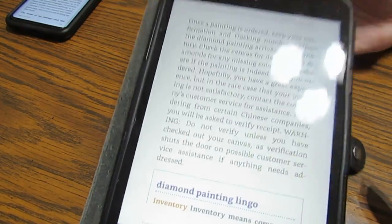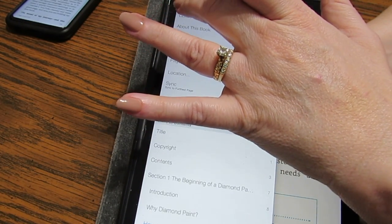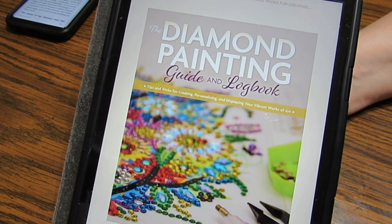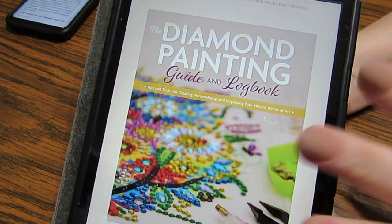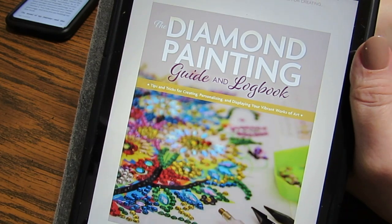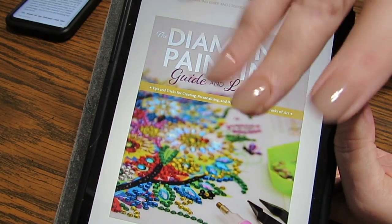I just thought I'd jump on here and show this to you. I went to Amazon and purchased it and downloaded it straight to my device. I'm going to put some links she has shown on her channel down below where you can go to purchase this book if you're interested. I really enjoyed it — very nicely done. You guys have a great, beautifully blessed day, night, or evening — whatever time it is. Love you guys, bye bye!